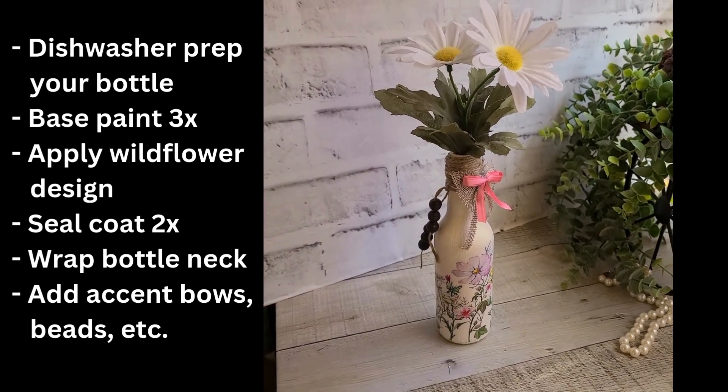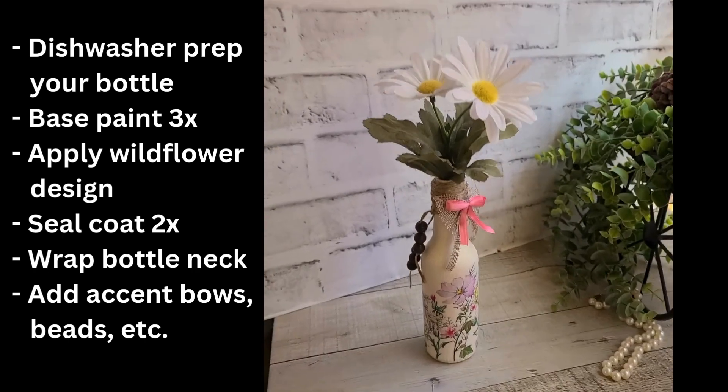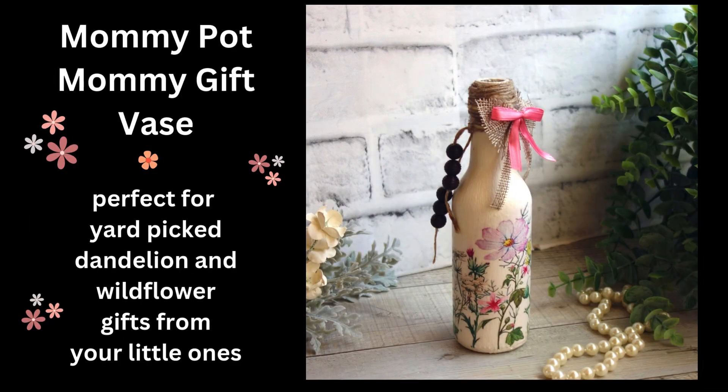Once you have that done, you're ready to go. It's ready for all those little dandelions and wildflowers that the kids run in and bring you. It's decorative so it can sit on your windowsill, empty or full, and then you'll have something right there to add some water and put the flowers in.